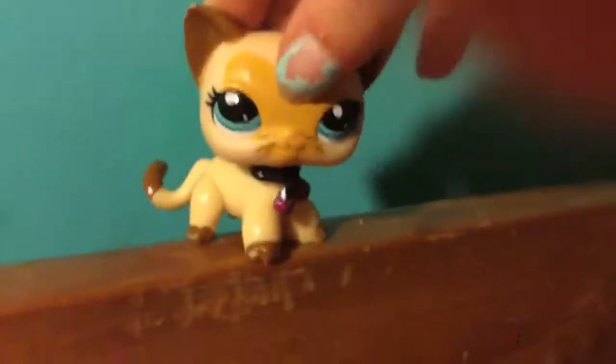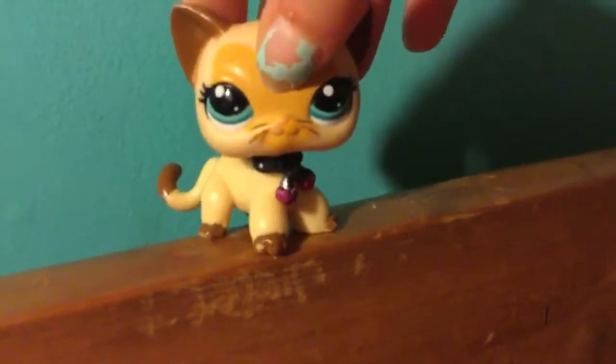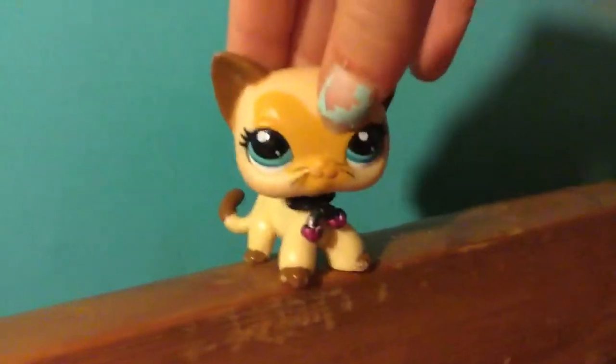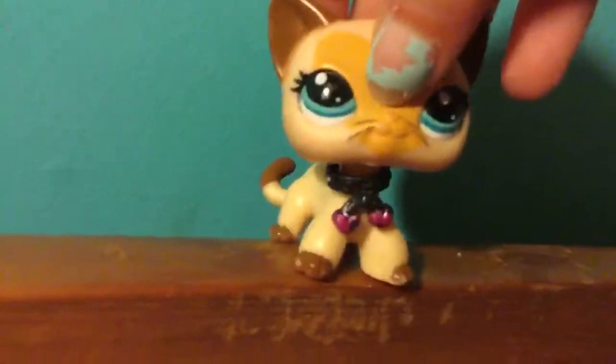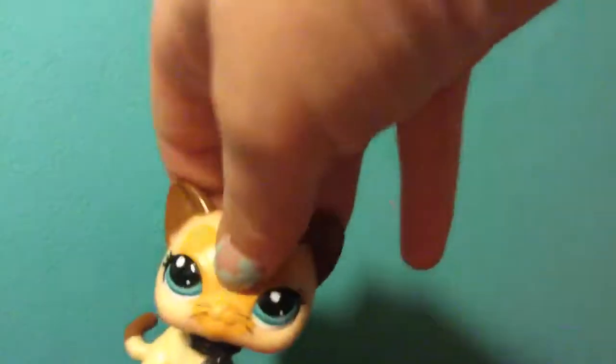My next video is going to be a My Little Pony one, and the series is going to be called 'My Little Pony Lost and Found.'